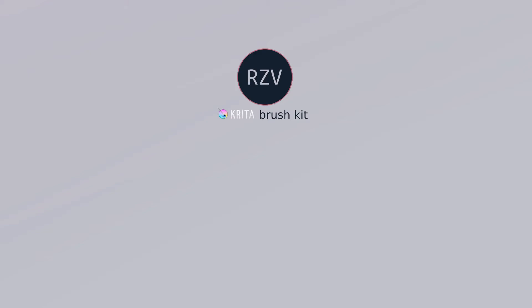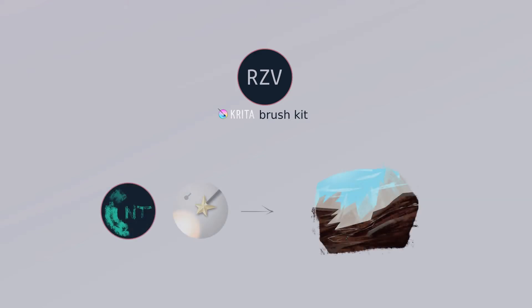Welcome, fellow citizens of the world, to my series on the RZB Brush Kit for Krita. My name is Erezvan Redulescu, I'm Romanian, so please excuse my accent.